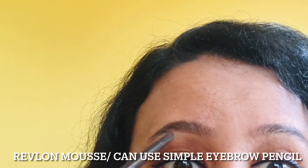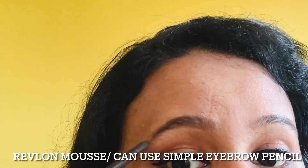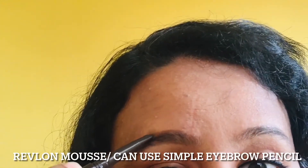This is a pencil. I'm going to show you a pencil and a brow mousse collection.